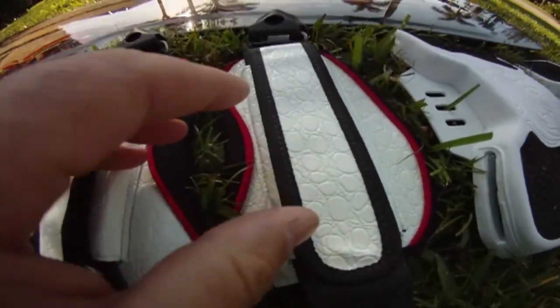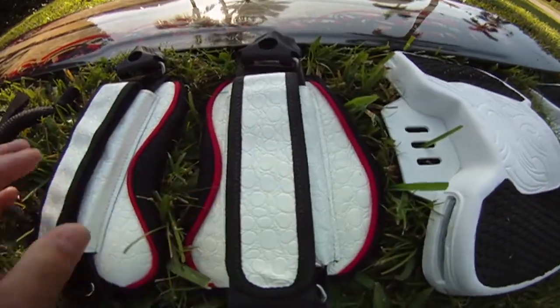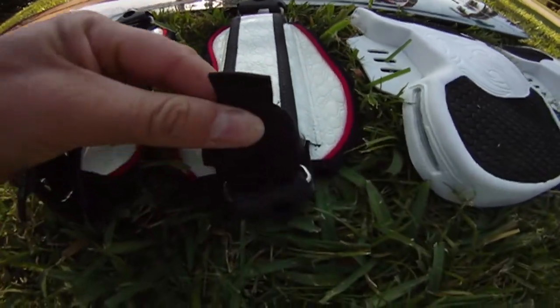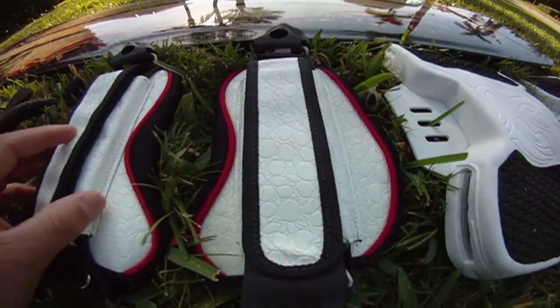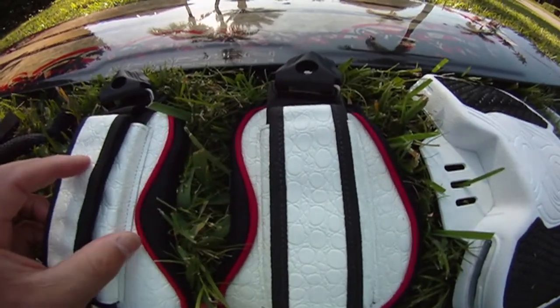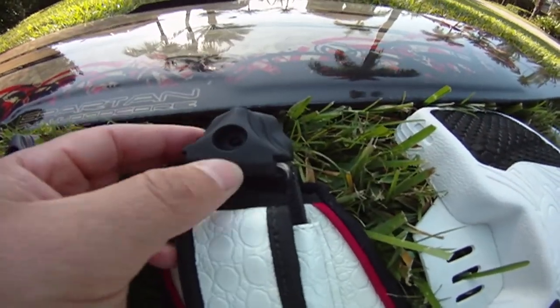Here you have the foot straps. Those foot straps are very comfortable, very thick, and won't hurt your foot at all. They're also very easy to adjust with velcro — you can adjust how small or large you want the strap to be on your foot. You can also see the easy lock settings.